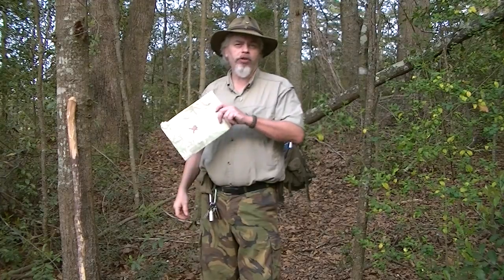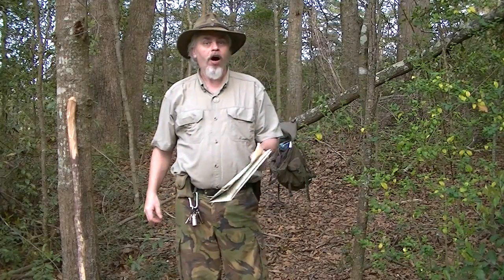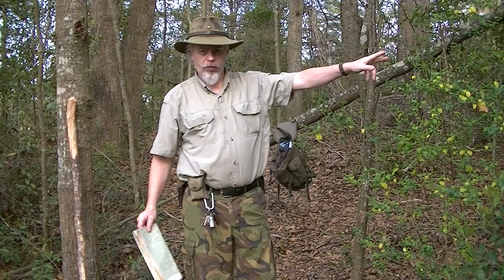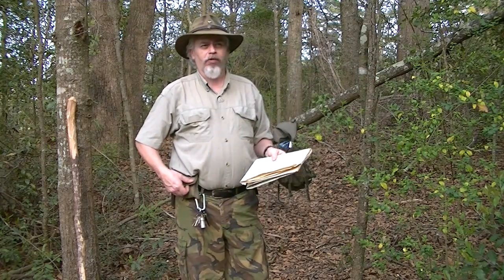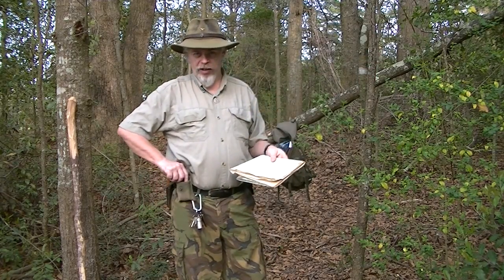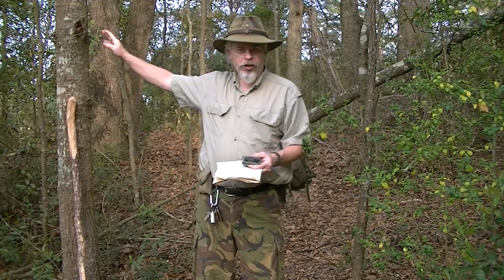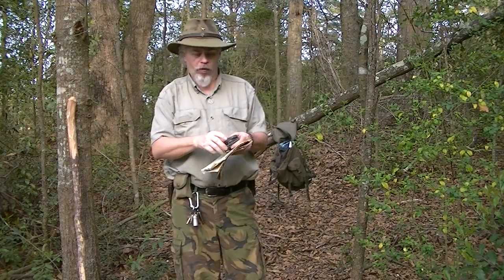Now I want to return to where I started, or there's another point on the map that I want to go to. That's where we start the process again. I've come back to my destination point, which is now my starting point.